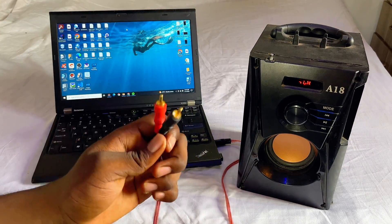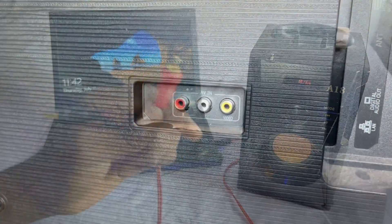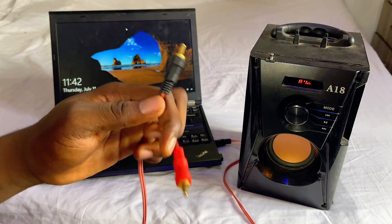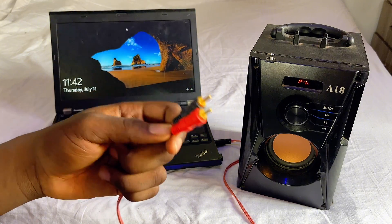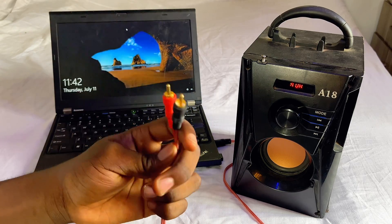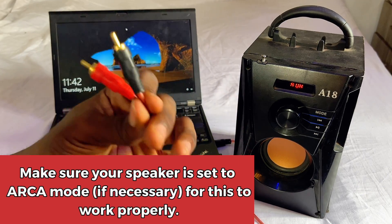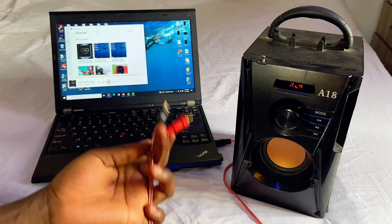Then go over to your speaker and make sure you plug the red cable into the red receiver on your speaker, and plug the black cable into the black receiver. Obviously this is for speakers that have an RCA input. In my speaker I don't have the RCA input, so the first option is better for me — but if your speaker has these RCA inputs, make sure you plug in each end respectively to the correct inputs on your speaker.